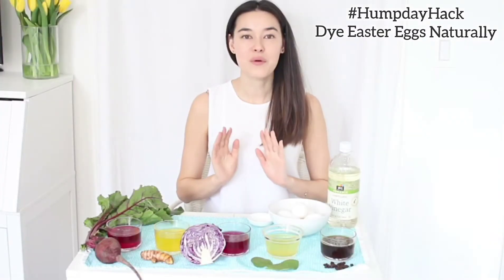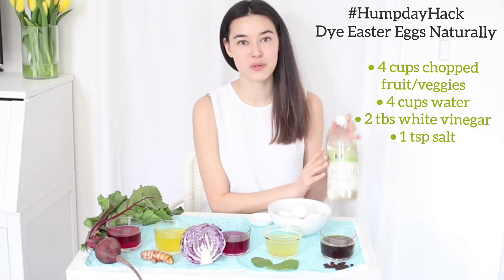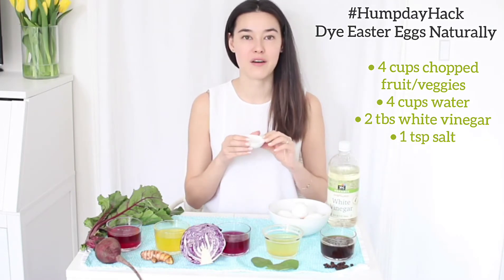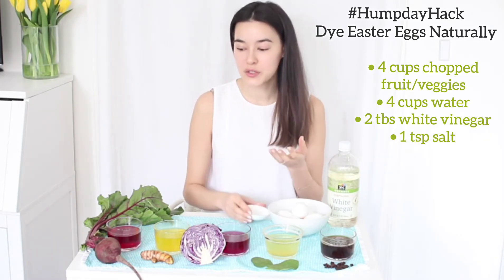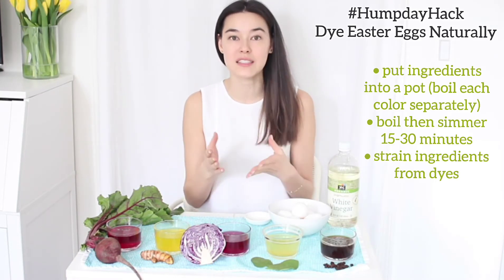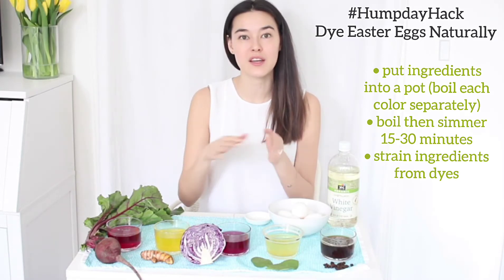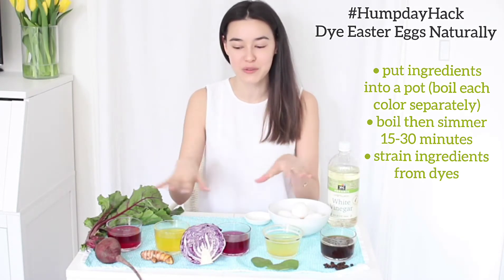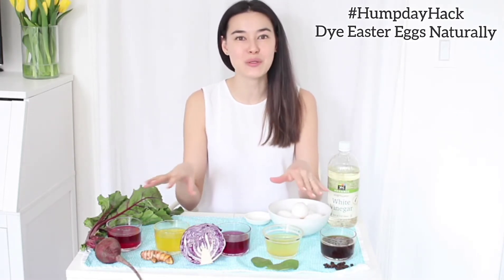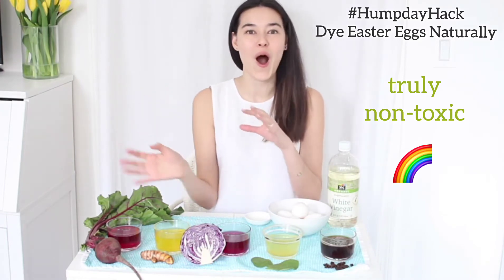The recipe is four cups of water, two tablespoons of white vinegar, and one teaspoon of sea salt. All you do is coarsely chop the ingredients, put them into a pot, and let it simmer for 30 minutes. Then you drain the ingredients from the water and you're left with these beautifully colored dyes without any chemicals or toxins — your children can get all over them with no worries.